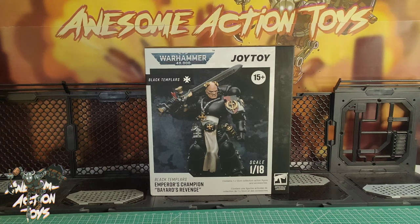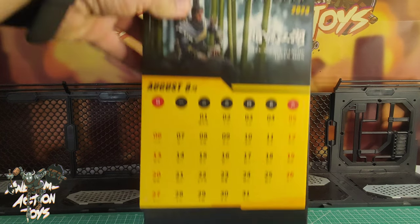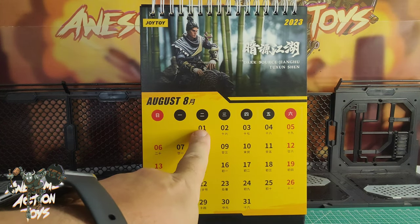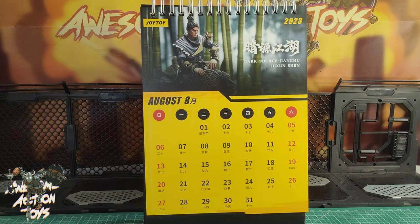Welcome back awesome action toy fans and subscribers — it is Warhammer 40K Joy Toy time: Black Templars Emperor's Champion, Bayard's Revenge. Today's date is Tuesday the 1st of August 2023, and tomorrow I go to England for three weeks.